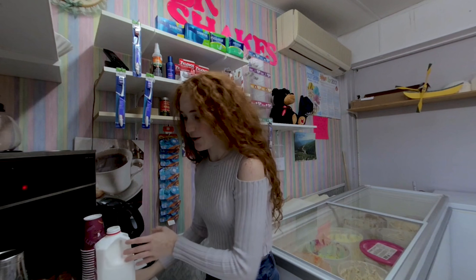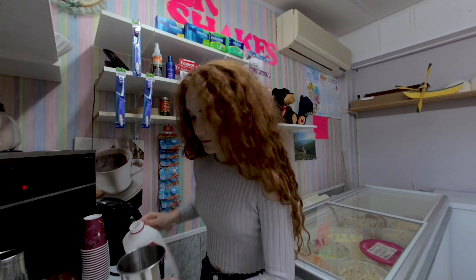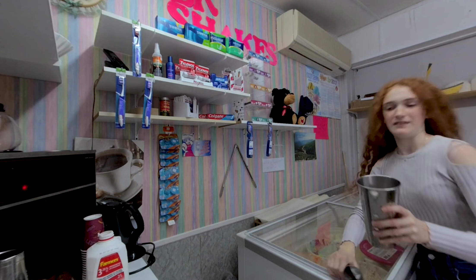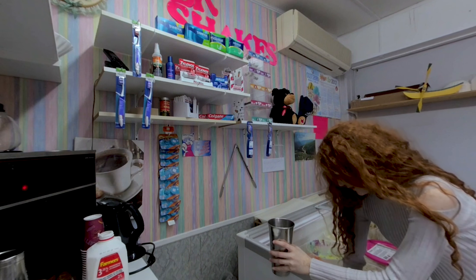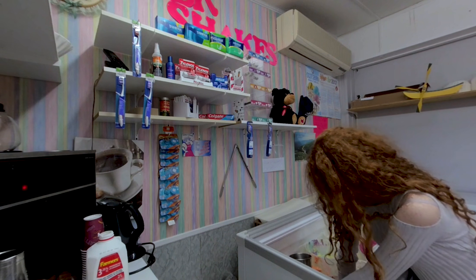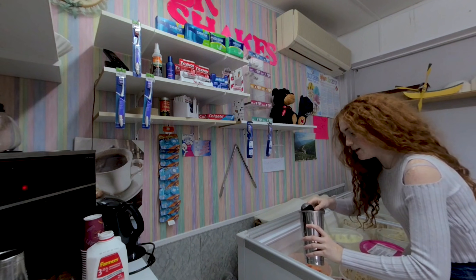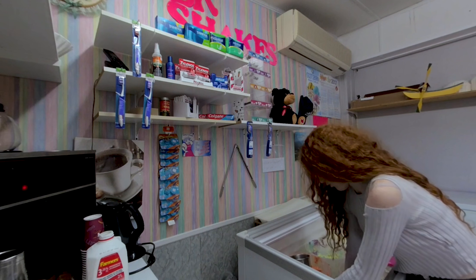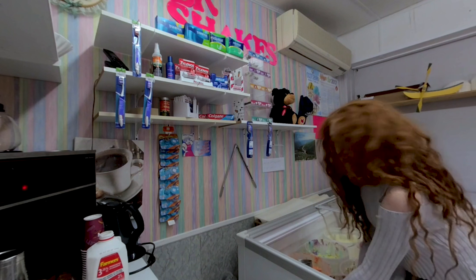We add in the syrup first, and then I just add in milk to a fill line. Then we come over here and get our ice cream. I usually like to do three big scoops, and sometimes if I'm generous, maybe four. You want to tip your cup so it doesn't splash all over you — I know from experience, it's not fun.